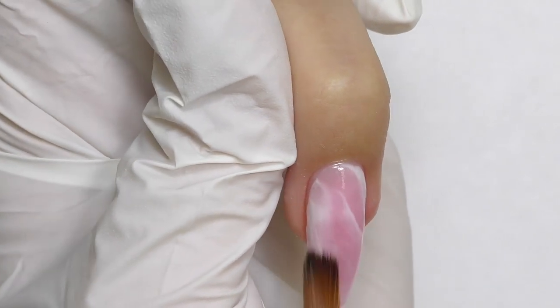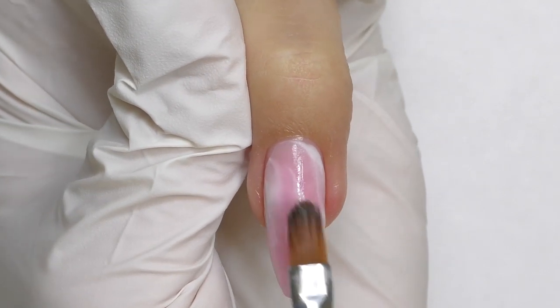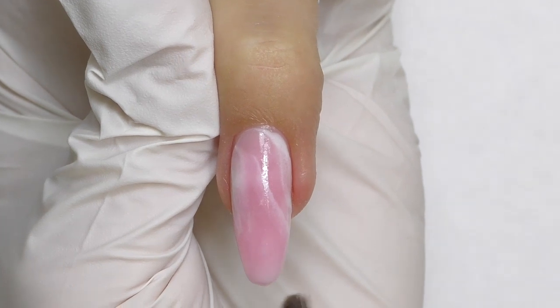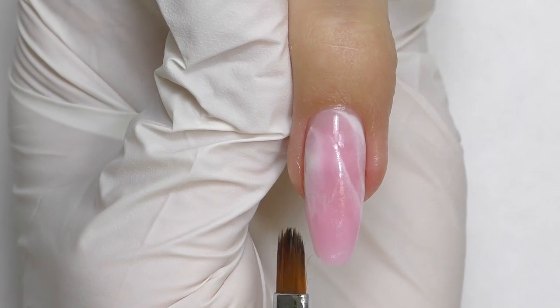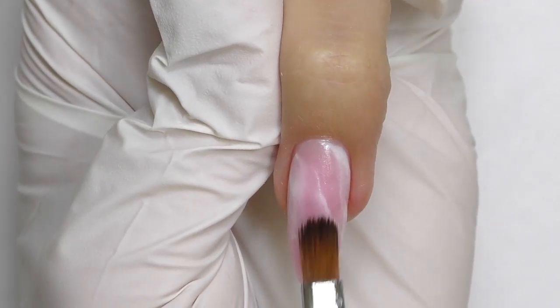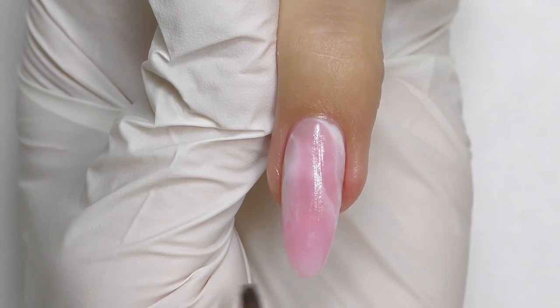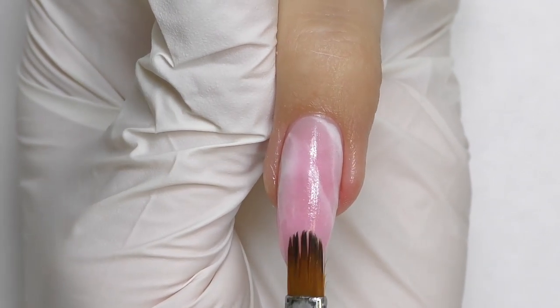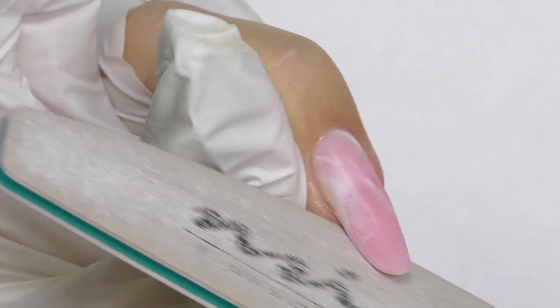With the brush I try to make the surface as smooth as possible so I will not need to file much. Always check your nail from different views — not only from the top, but also from the side and the other side. If you notice there is too much product, it is much better to remove it now rather than file it later.